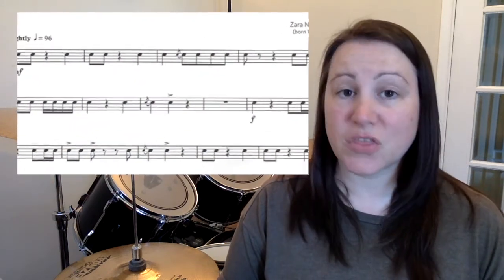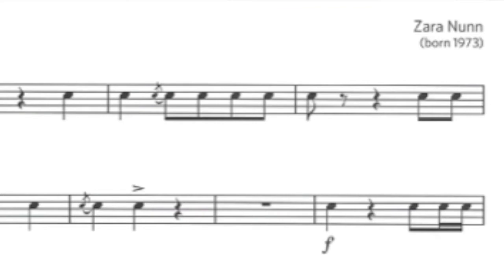Journeying Home from the Hills has three beats in a bar, so we're in three-four time signature — three crotchets in each bar. Again, we're using the flams; we've got one in the third bar. In the fourth bar, at the end of the first line, the composer has written a quaver on the first beat followed by its quaver rest, instead of a crotchet.